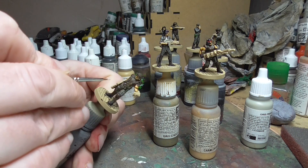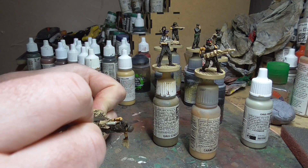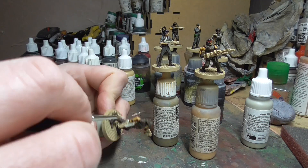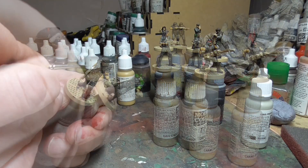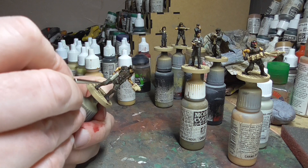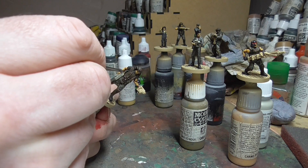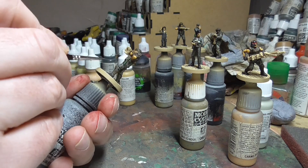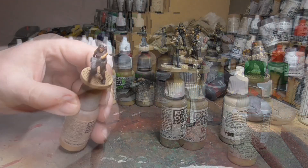Then it was on to the Pulse Rifles. A few characters are carrying Pulse Rifles and if you look at the props they're two different colours. The large plastic sections are a Stone Grey colour, which I painted on — I think there are three in this basic set. The rest I painted in Gun Metal. Gun Metal also for Vasquez's big gun, Gorman's pistol, parts of Hicks' shotgun, and Frost's flame weapon. I used Humbrol Gun Metal — you could use whatever you use for guns. They're quite dark in the film; you could go almost black with the guns.